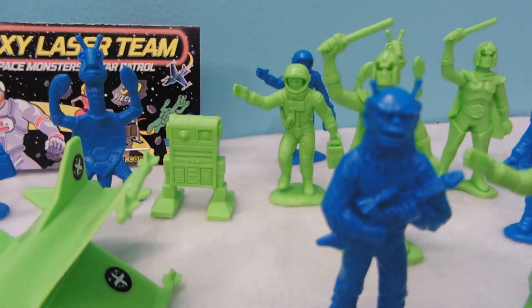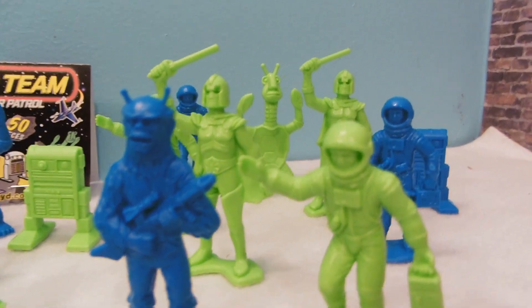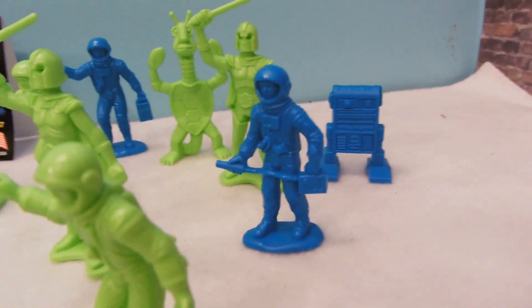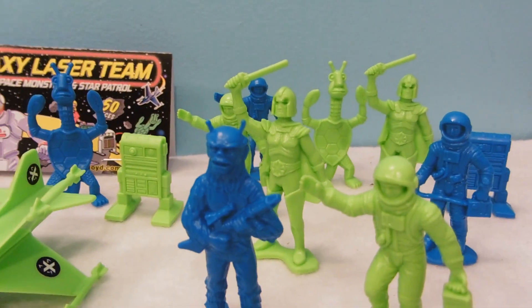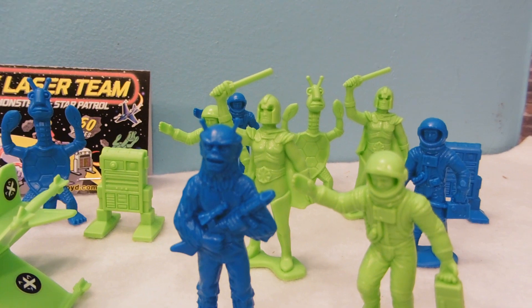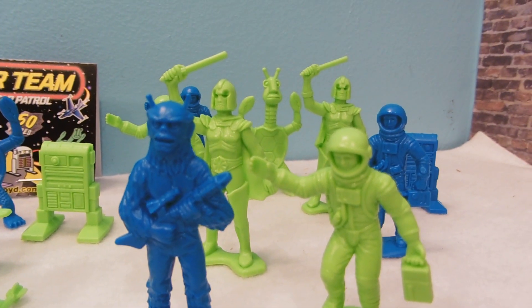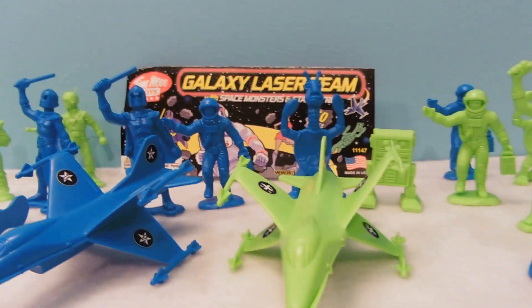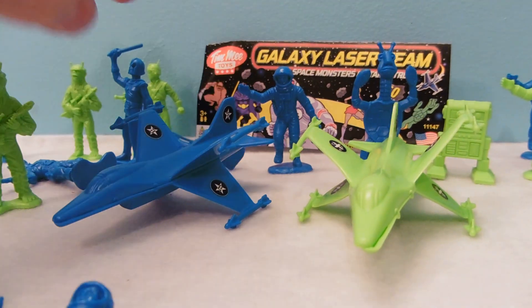These are pretty cool. We've got lots of nice details. You can see in here our helmets — they go inwards and they've got some depth into them. I like the two different colors; it adds a really nice contrast — blue and that light green. The details stand out really well, particularly on the blue figures, though it's the same details on everything.